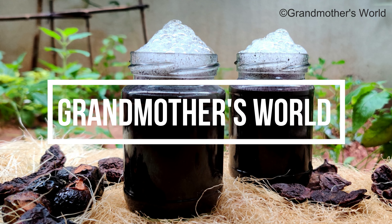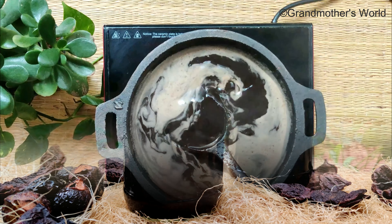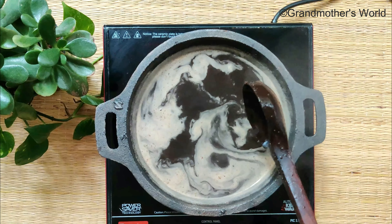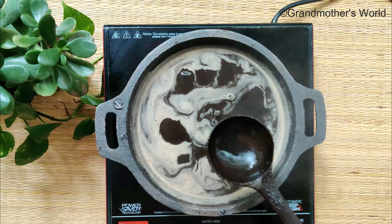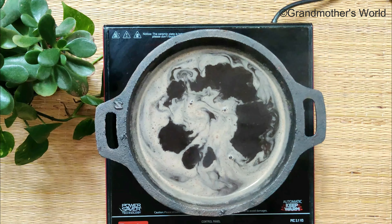Hey guys, welcome to Grandmother's World. In this video I have shared a very simple shampoo recipe that can be easily prepared at home. It is completely natural and free of chemicals. The shampoo not only cleanses your hair and scalp, it also acts as a natural conditioner. It helps in treating dandruff, hair fall, gray hairs, and promotes hair growth.